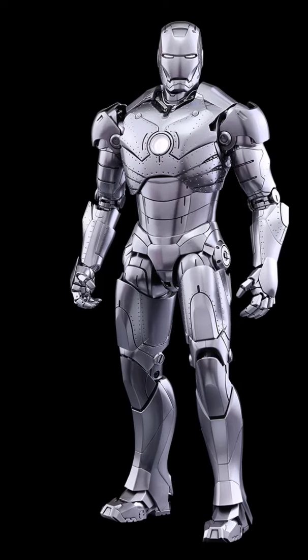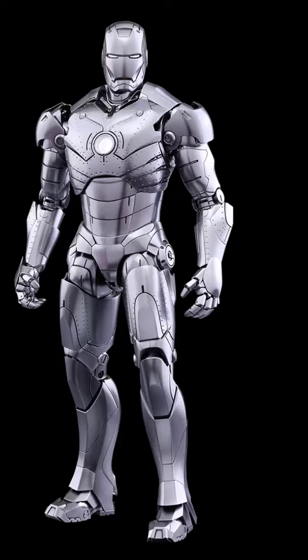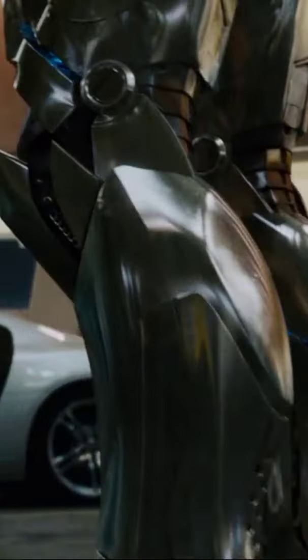The Mark II armor is the second suit created by Tony Stark in the Iron Man comic book series. It served as a prototype for his later Iron Man suits and introduced several key features.